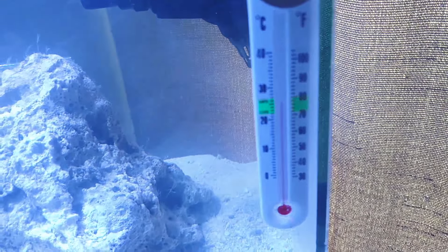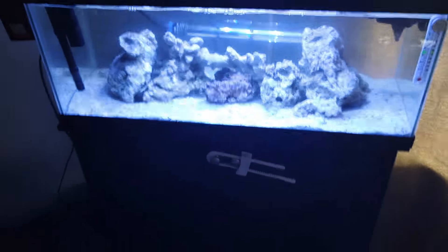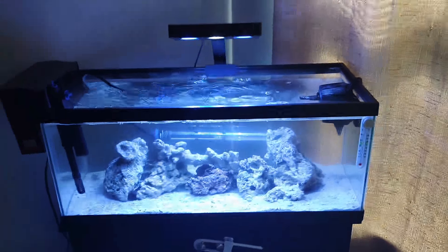You guys can see the temperature in the tank — it's getting up there, almost to 78 degrees. The stand cost me a hundred dollars since the hexagon tank failed on me.